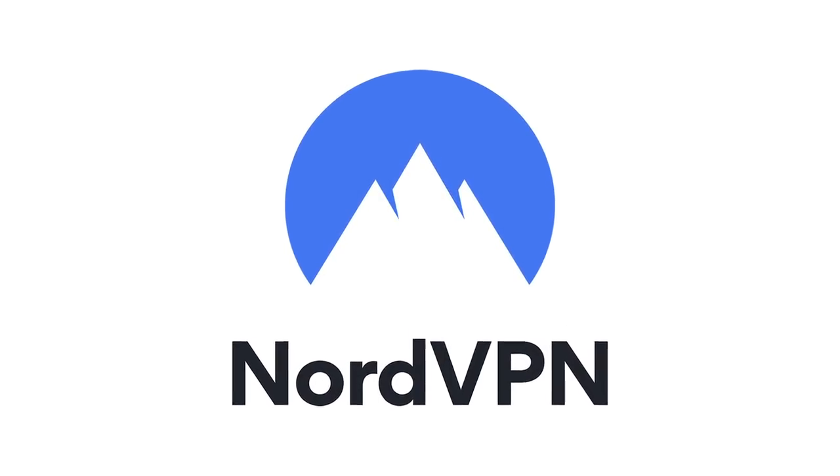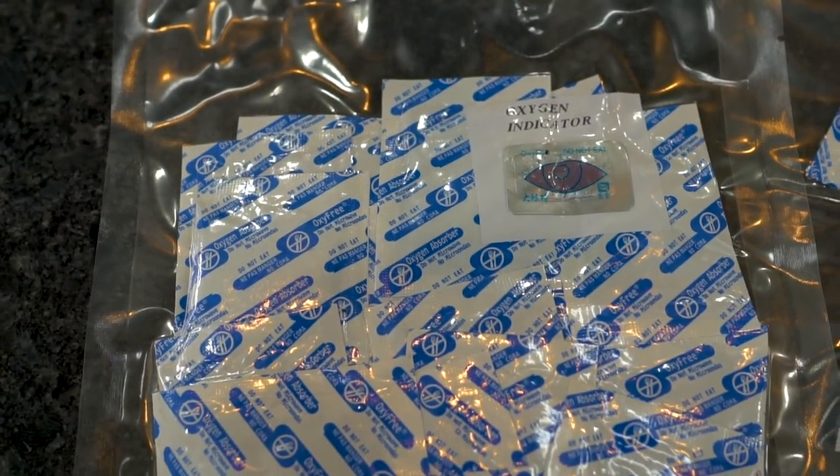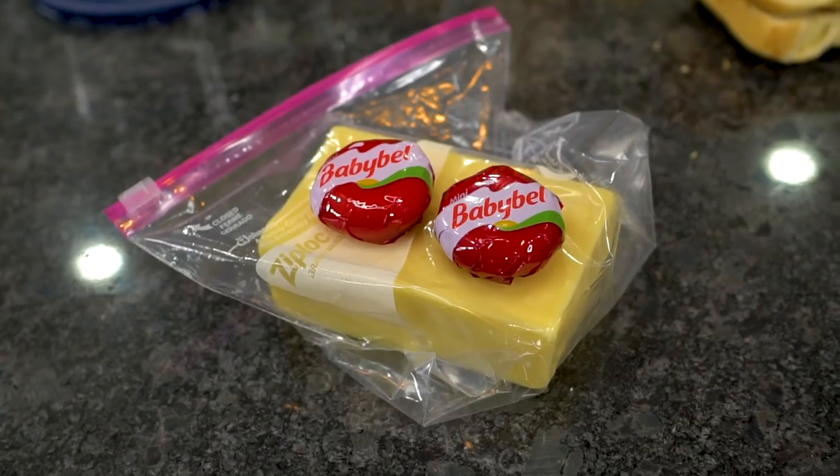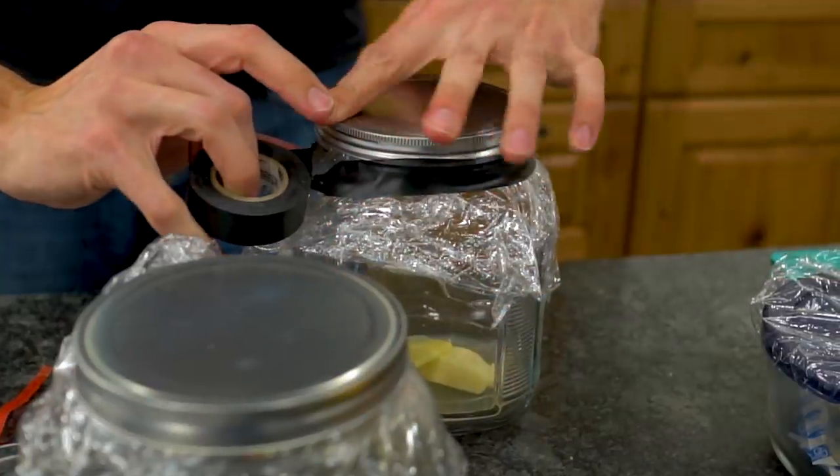Today's video is sponsored by NordVPN. In today's video, we are testing out how oxygen affects the decomposition of food. Will it make any difference if we remove the oxygen from the environment?